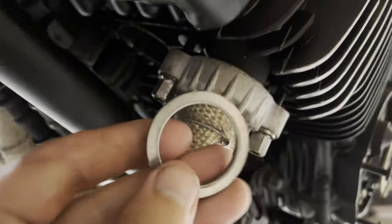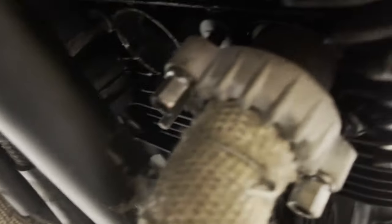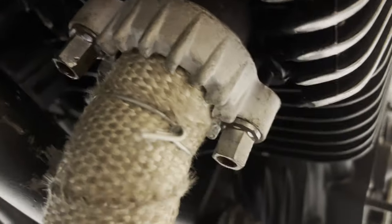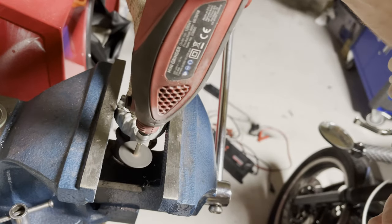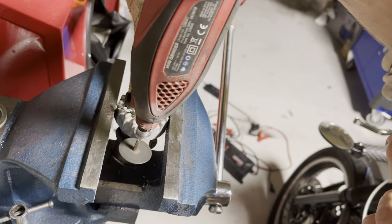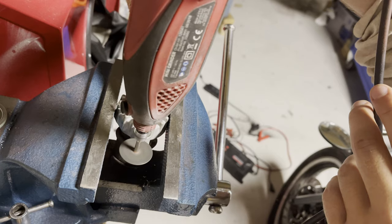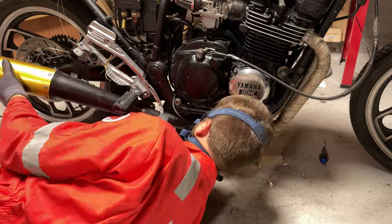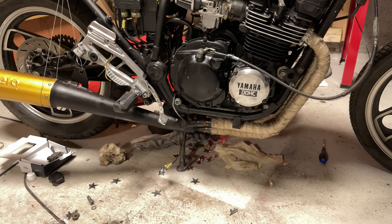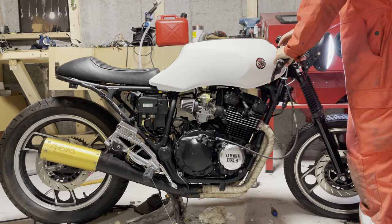The next part is probably one of the most annoying parts of the whole build — it was so annoying to get these on, partly because the exhaust gaskets were a little bit bigger than the previous ones, so I couldn't actually get these nuts on. You can see the nuts are barely clinging to the threads, so I had to cut away a little bit of these retainers. That way I was able to actually get it on and attach the exhaust on the inside.